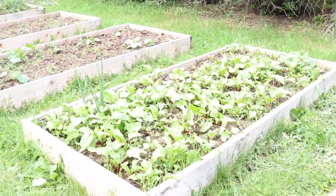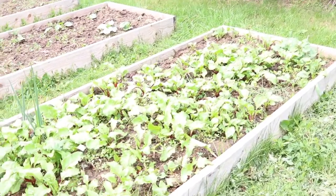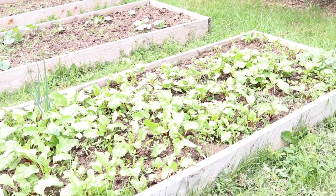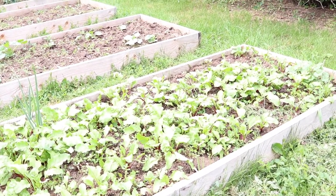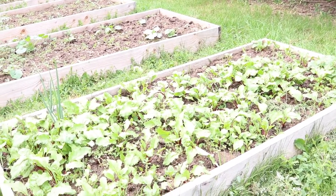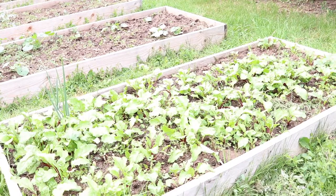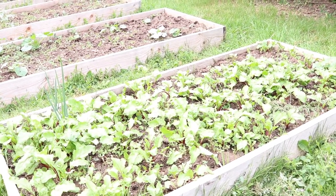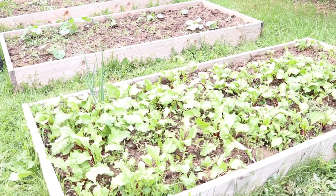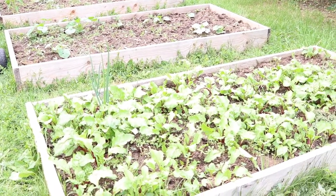Next we have beets. I love growing pretty much anything that I want to ferment, and the reason is when you ferment you want to have the highest quality vegetables that you can — definitely organic, but even beyond organic you want them to be the healthiest they can be to give you the highest quality fermented foods. Also, to do large amounts of fermented foods you have to buy a lot of vegetables, so you can save a lot of money and get the highest quality by growing them yourself. So I have beets here that I plan on fermenting — I'll probably have some upcoming videos on how I make different lacto-fermented beets, a couple different ways you can do it.